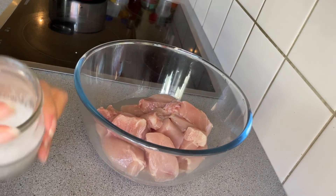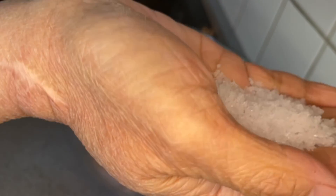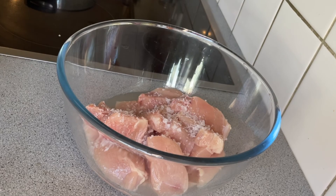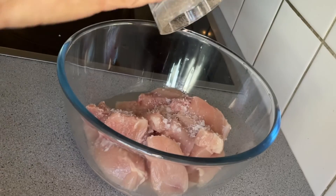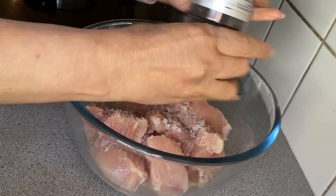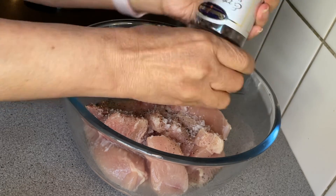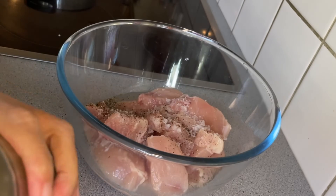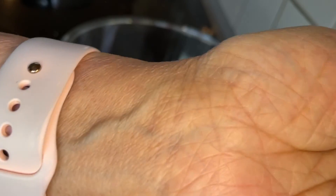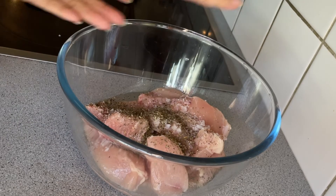First, we're going to put rock salt. Then some black pepper — just a dash of black pepper. Next, I have here a dry basil, just to add more aroma in my barbecue.